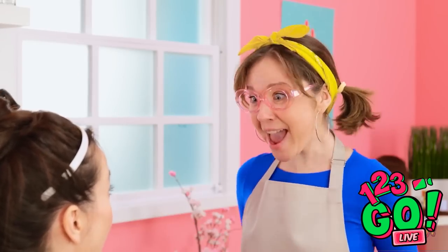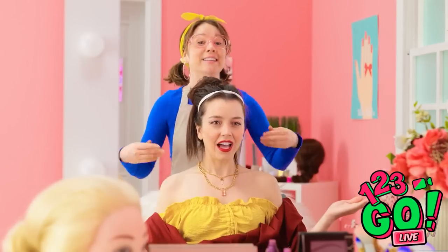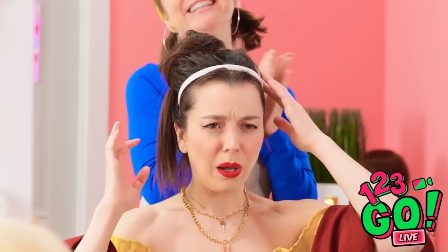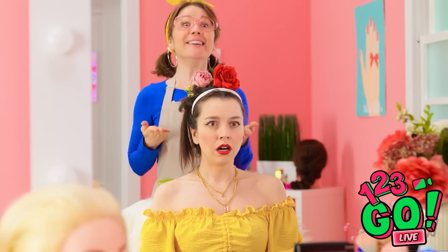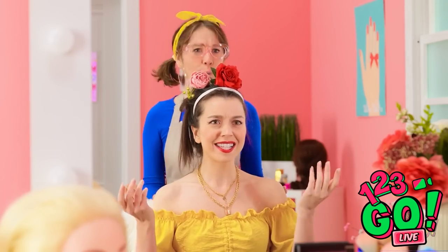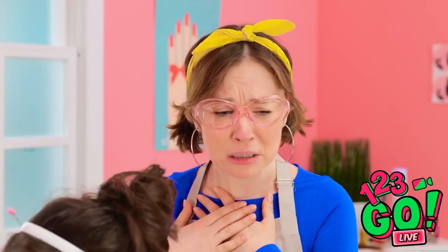Are you ready for a date? Actually, I think I have somewhere else to be. But I took care of the blackheads! A little hairspray? Cover your eyes! And my masterpiece is complete! What do you think? It's different. Good different or bad different? What were you thinking? Don't worry, I can fix it! Everyone loves roses! Ta-da! Really? I look like I've been dragged through a bush! But that's my signature style!